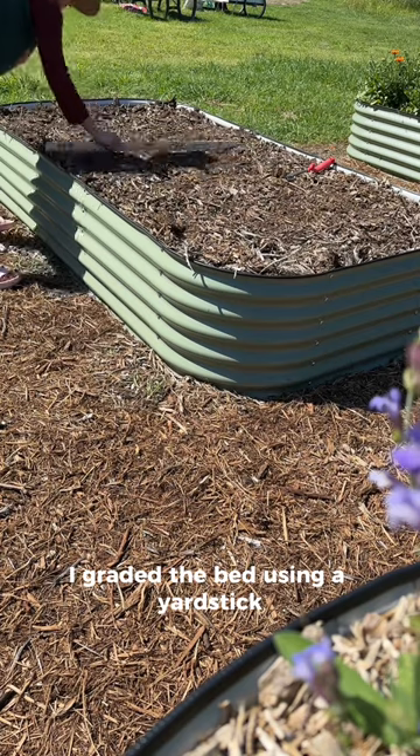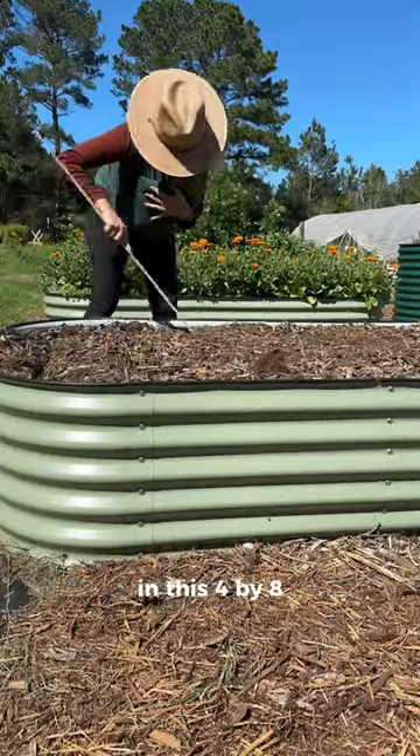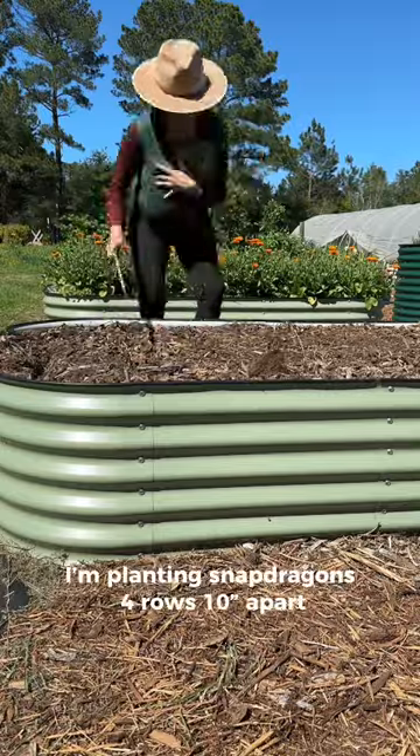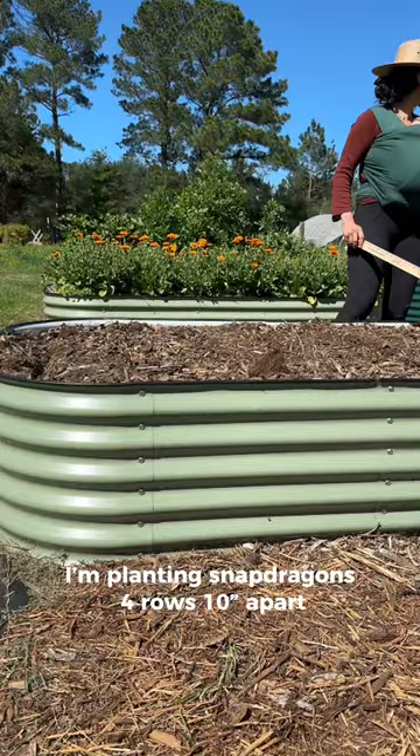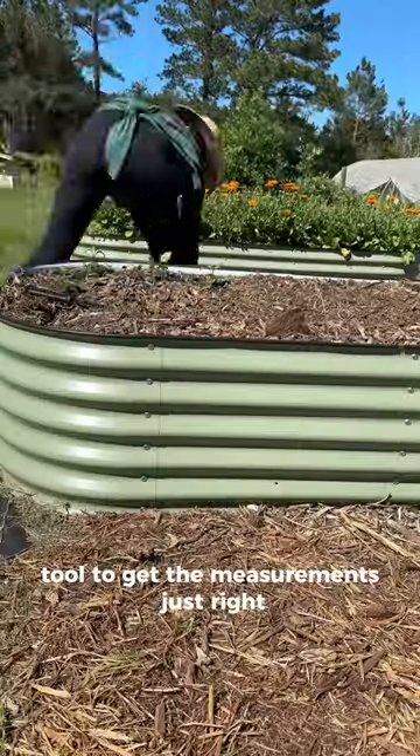Once the weeds were out, I graded the bed using a yardstick, then worked on spacing. In this 4x8 bed I'm planting snapdragons in four rows, 10 inches apart. The yardstick is the perfect tool to get the measurements just right.